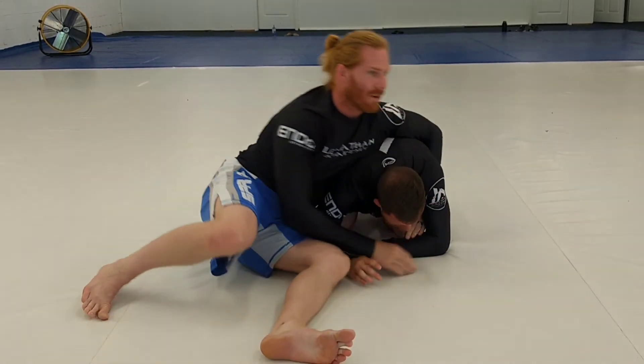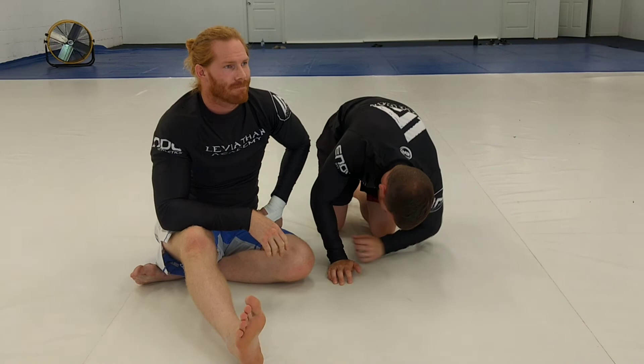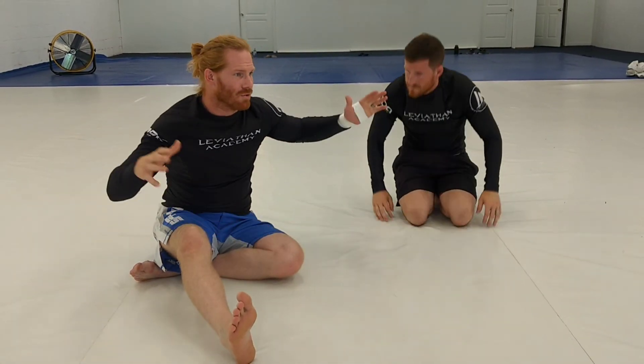I'm just hanging off the shoulder right here. Give it a try — one, two, three.